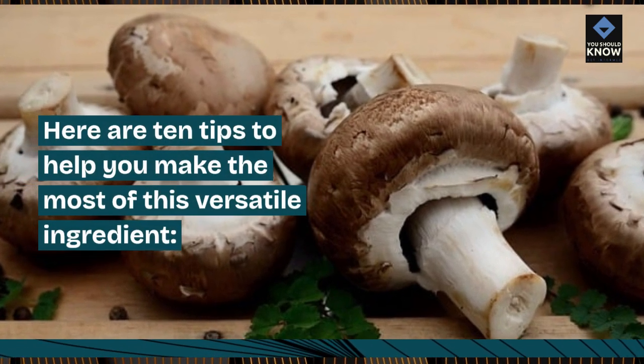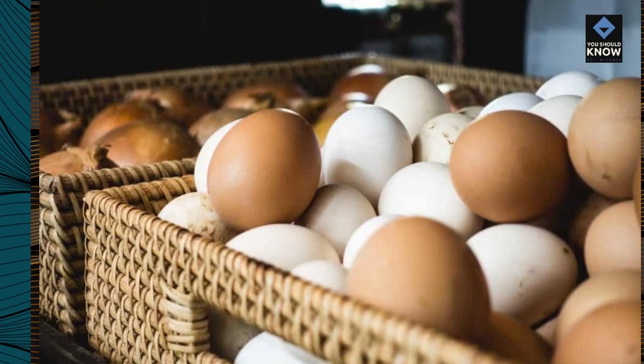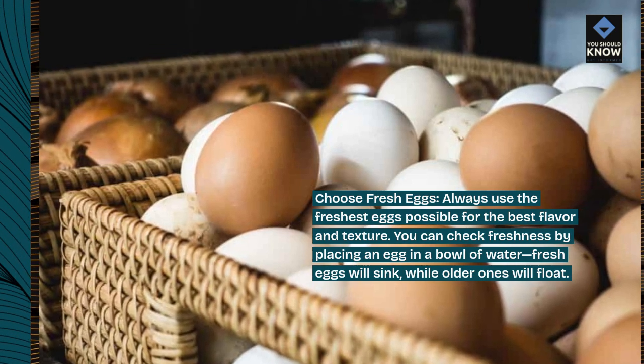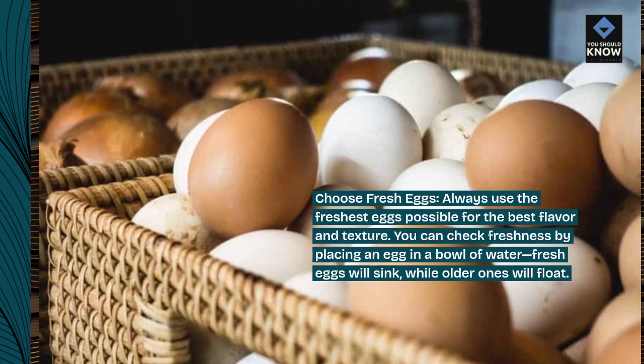Here are 10 tips to help you make the most of this versatile ingredient. Choose fresh eggs — always use the freshest eggs possible for the best flavor and texture. You can check freshness by placing an egg in a bowl of water: fresh eggs will sink, while older ones will float.